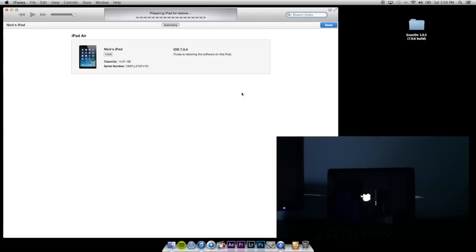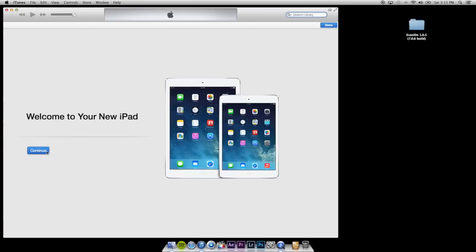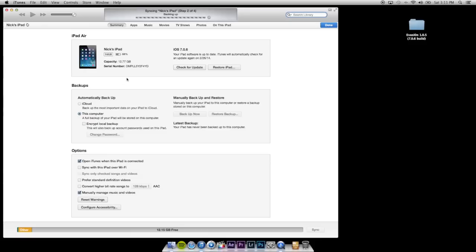As you can see in the video to my right on the screen, I am currently installing iOS 7.0.6. Now that I'm on iOS 7.0.6 I'm going to go ahead and get my iPad started, skip through the setup really quick, and then we're going to get to the jailbreaking process.